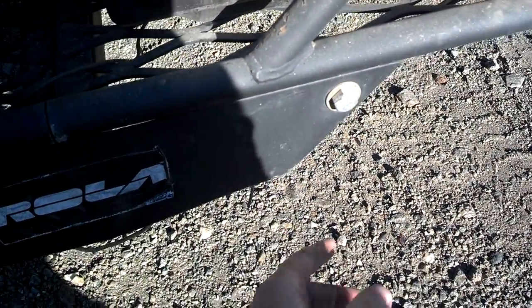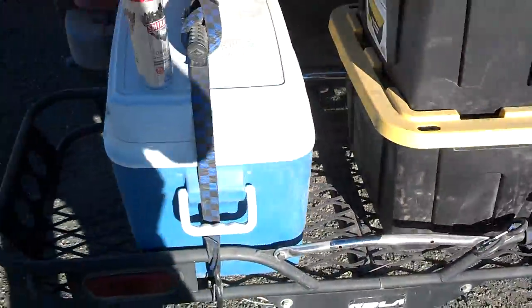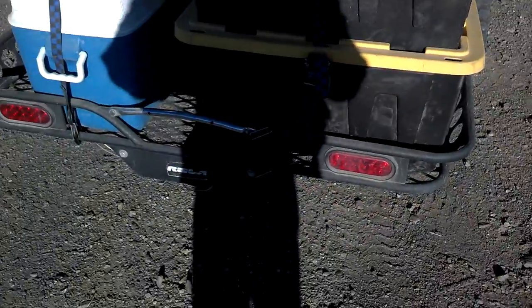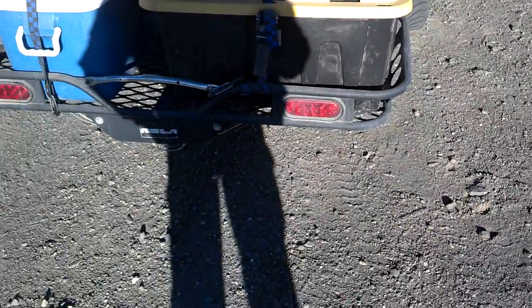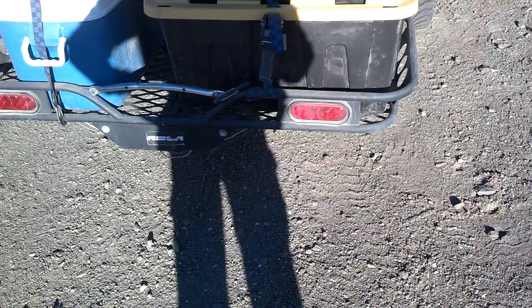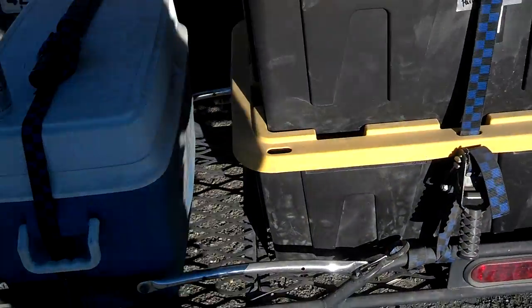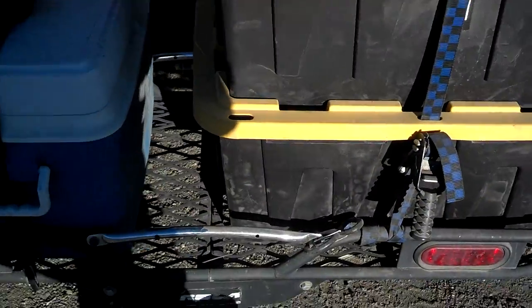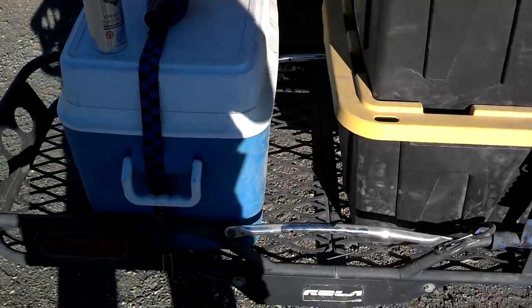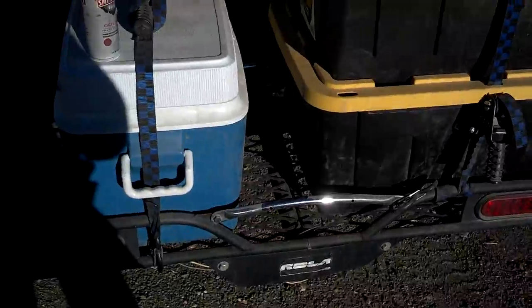This is actually from me backing into something. But yeah, this thing is a heavy-duty cargo carrier — it's rock-solid. Do you remember how much we paid for this? I think it was like $150, something like that. It's a rock-solid cargo carrier. It's got a bracket right there where you can put your license plate. This thing just stands up — it's got good hardware, it's tough.